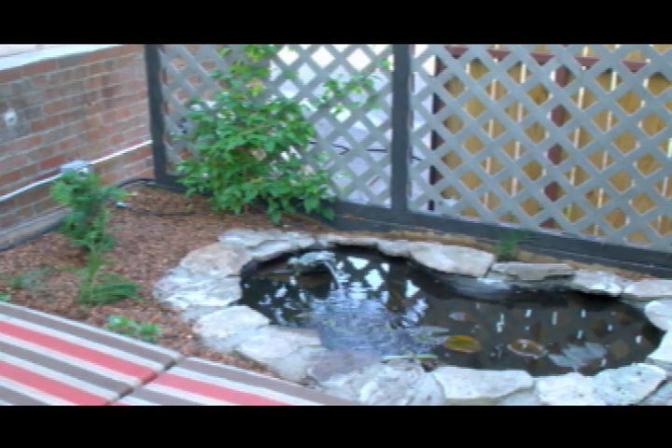Yes! Success! It works! My pond works! I had such a great day today.